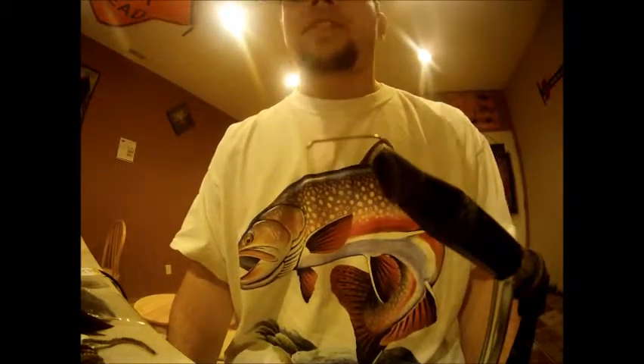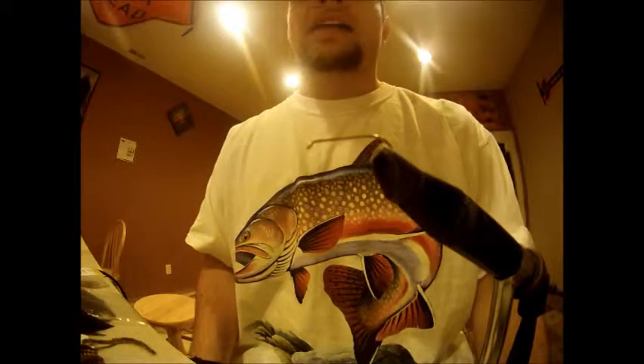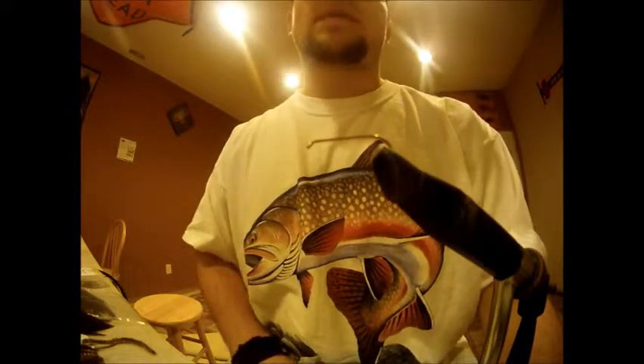You can also tie it in any color. I prefer olive, black, red, or pink, depending on what I'm fishing for.